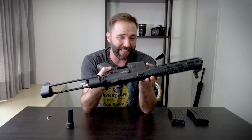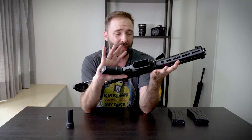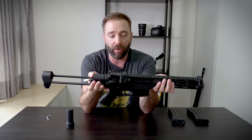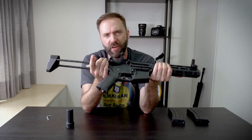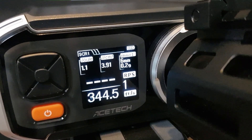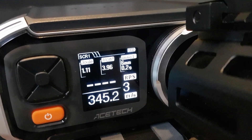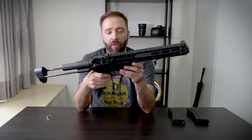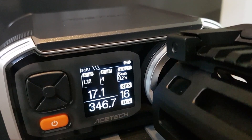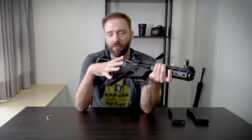All in all, I think they did a pretty good job putting decent internals in here. They even gave the mechbox a black outer coating — they didn't have to do that. Running on an 11.1 LiPo, shooting still under 400 fps — no problem. Trigger response was good, and full-auto performance is pretty darn good too. You can tell they put some good internals in here for the price point.